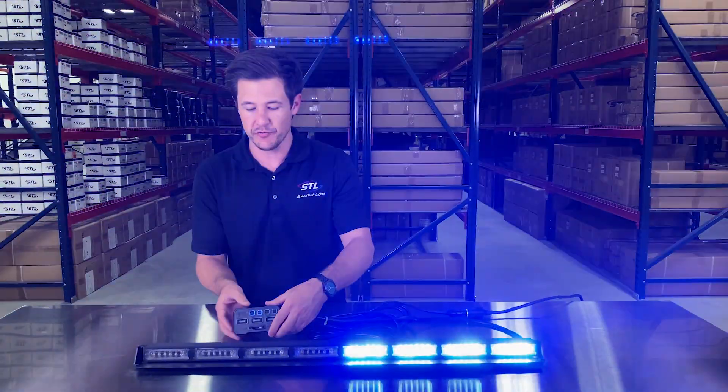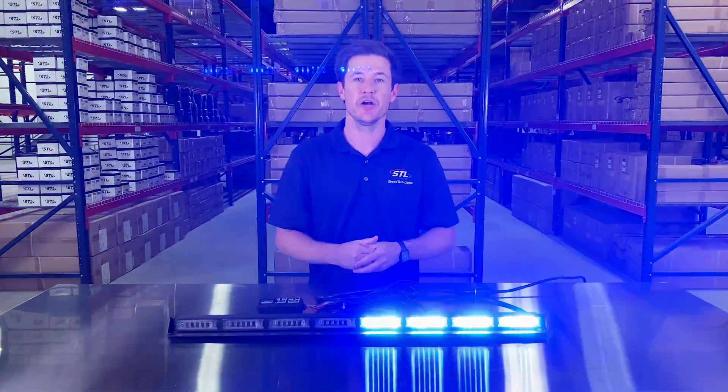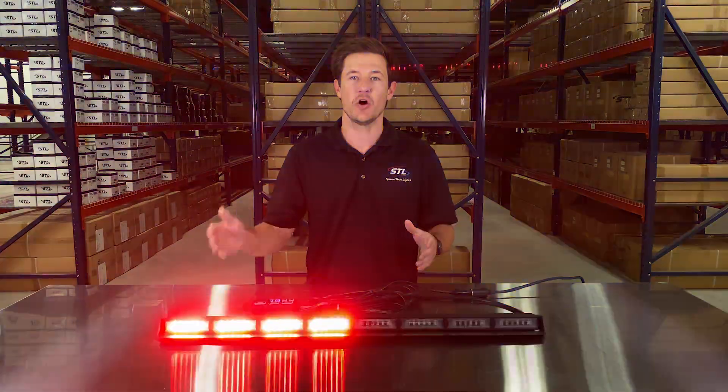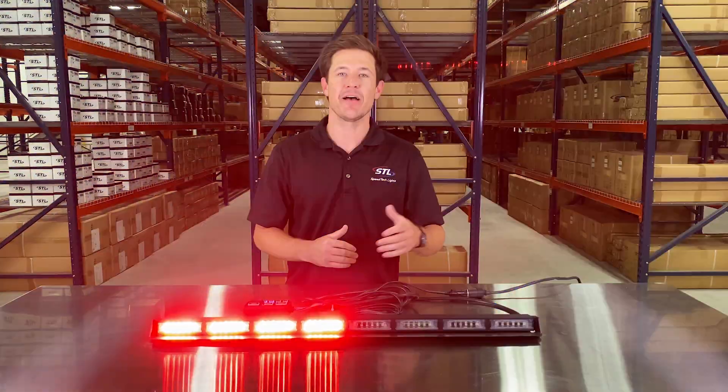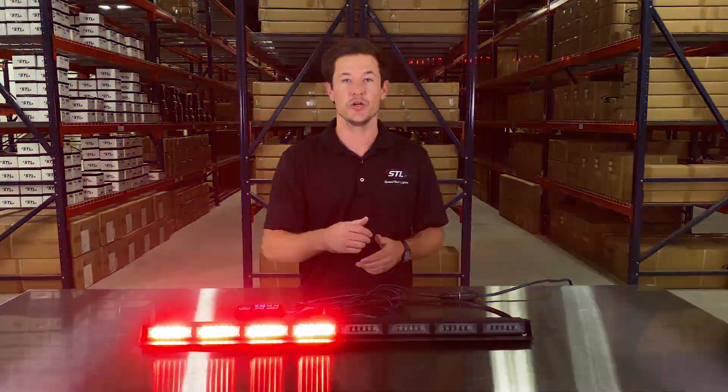I did bring a red-blue version with me, but we offer these in amber, red, blue, green, and clear in solid, half-half, and alternating color setups. We even have our customize-a-light-bar tool where you can lay out exactly what colors you want in your light bar as well.